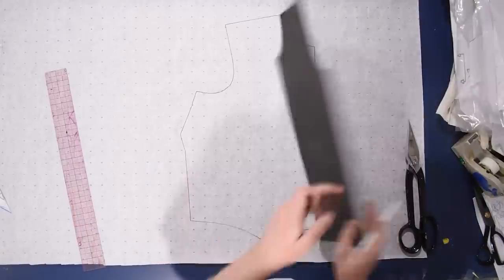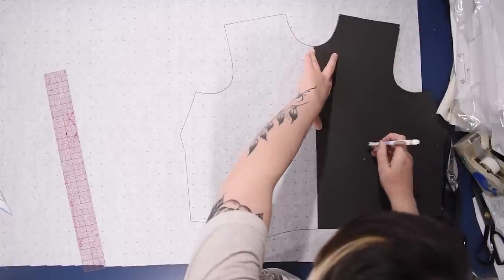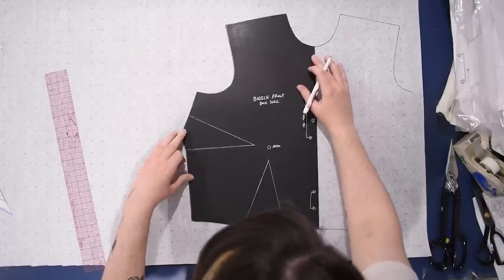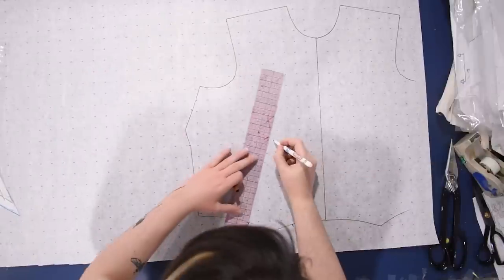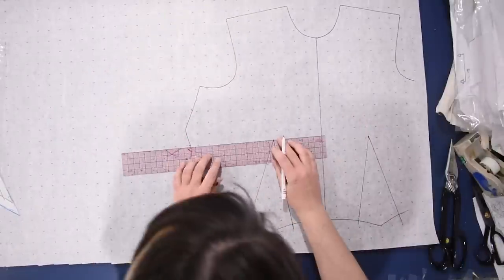First, I'm going to be showing you how I took my basic bodice block and added this collar onto it, made this crossover front large open-collared or large standing-collared - depending on how you're folding it - pattern. And then I will show you how I use that pattern to make this jacket. So first we're going to add the collar onto this pattern.